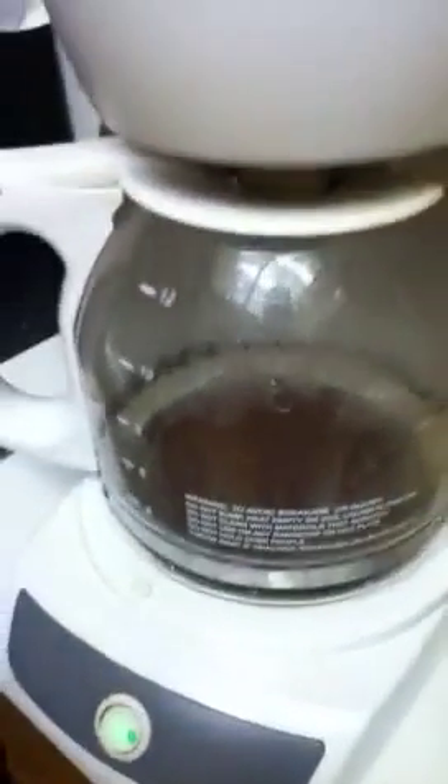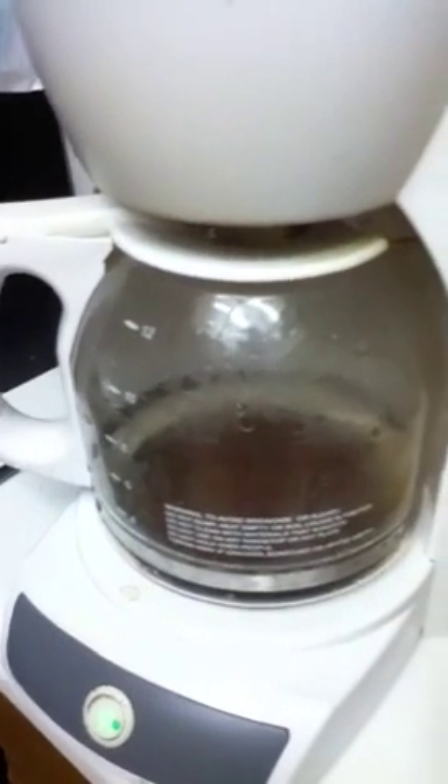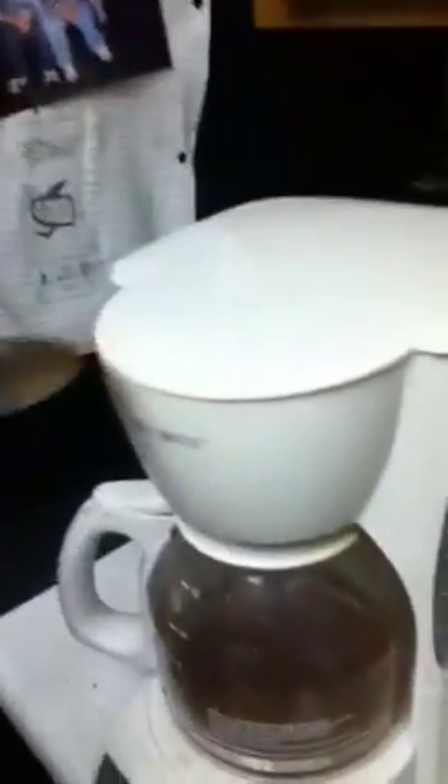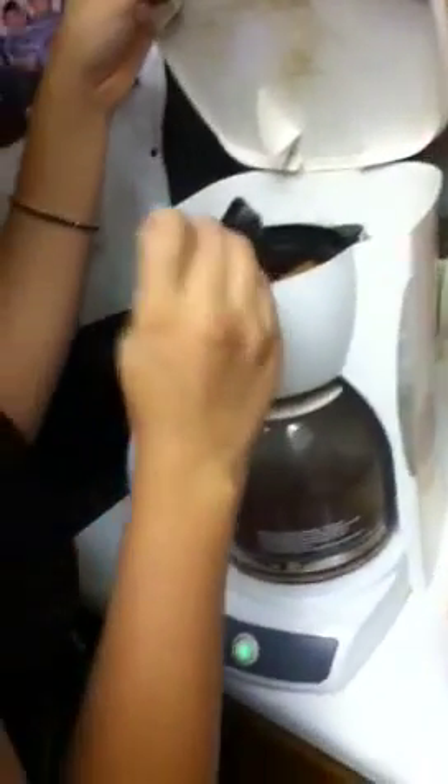Oh, we'll just taste it. Mmm, mmm, mmm. You wanna taste it? Okay. Just go ahead and taste some of that. Let's see how it tastes. Ugh. No. It has... It's unsweetened! I probably should put some sugar.